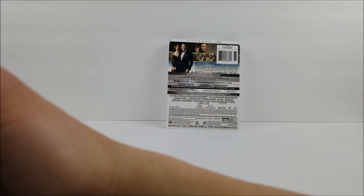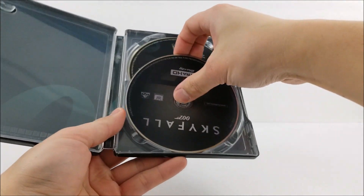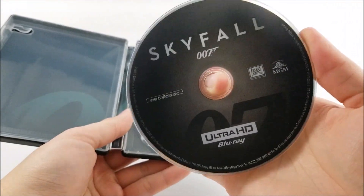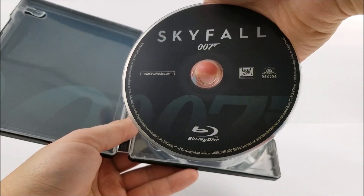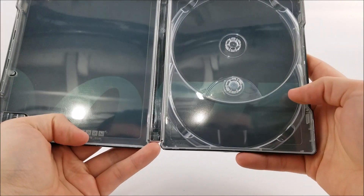On the inside you do get your digital download code. And you are introduced to your 4K disc — it looks like all of the 4K discs are going to be in that gray color. And then the Blu-ray disc is going to match the color of the steelbook. And then on the inside you do have your 007 logo in that blue.